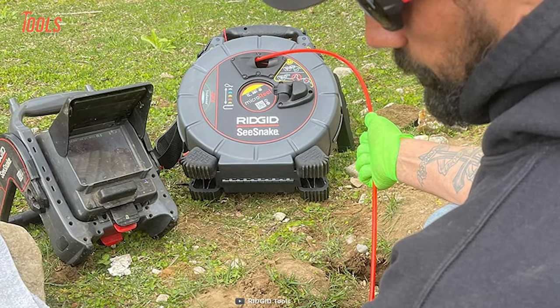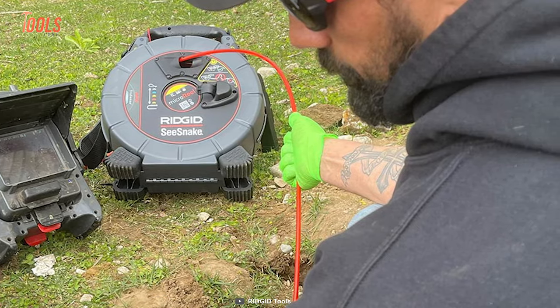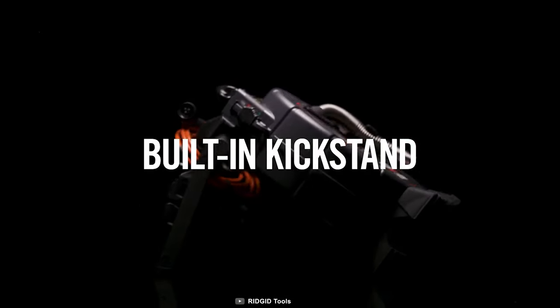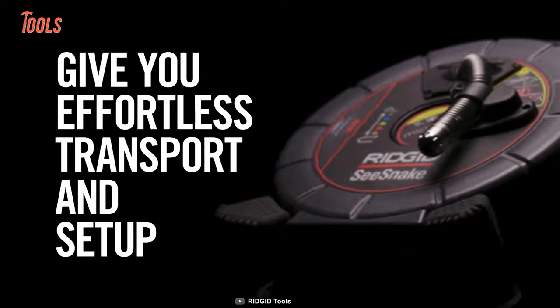The best pro of this Micro Reel is its TruSense technology, which takes your inspections to the next level. The Sea Snake Micro Reel also has a lightweight profile and a built-in kickstand that enables effortless transportation and setup.